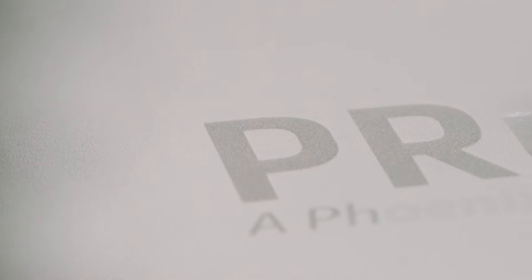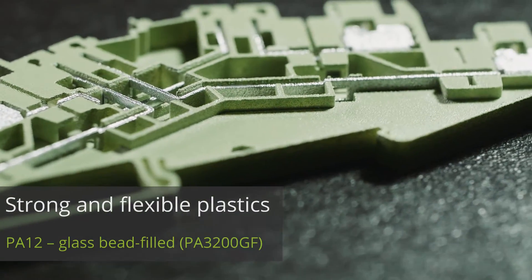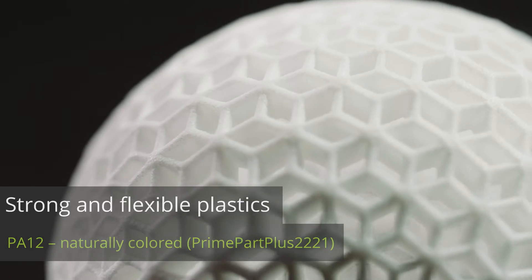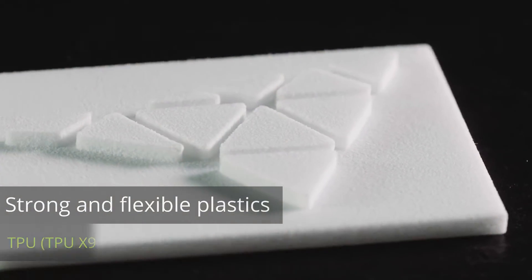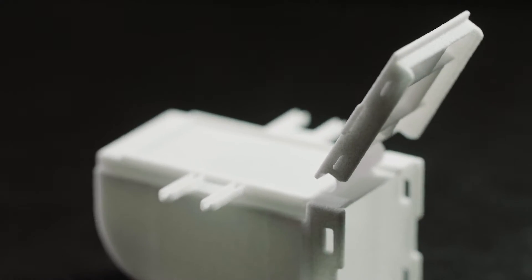Selective laser sintering involves using a laser to melt powder and build up the desired object layer by layer. The result is three-dimensional objects that can be produced in nearly any shape. The method allows the production of plastics that are resistant to mechanical stress, highly resistant to many chemicals, and include integrated features such as living hinges and snap-in hooks.